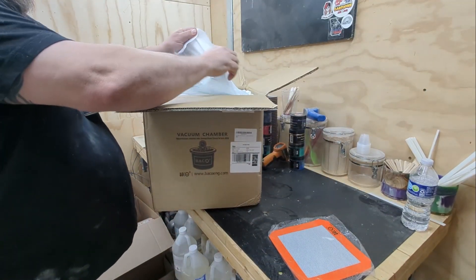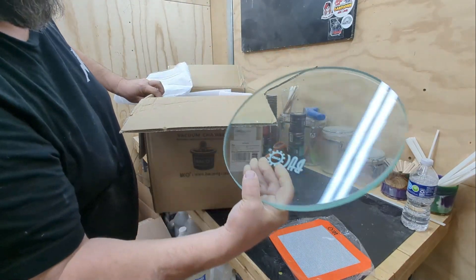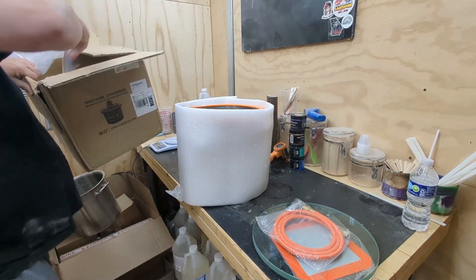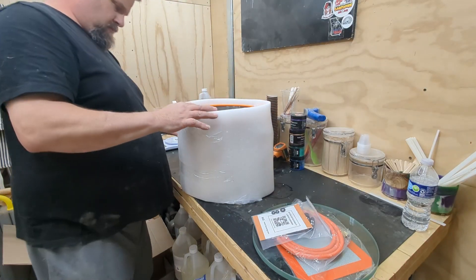I'm also going to do the unboxing of the Harbor Freight 3 CFM two-stage vacuum pump. I should have gone ahead and got the vacuum pump from Baiko Engineering — they have a 4.5 CFM vacuum pump. It's a really great deal where they have the whole thing for around $200 for the whole entire setup, and you can't beat that. I'll have a link for it down below.